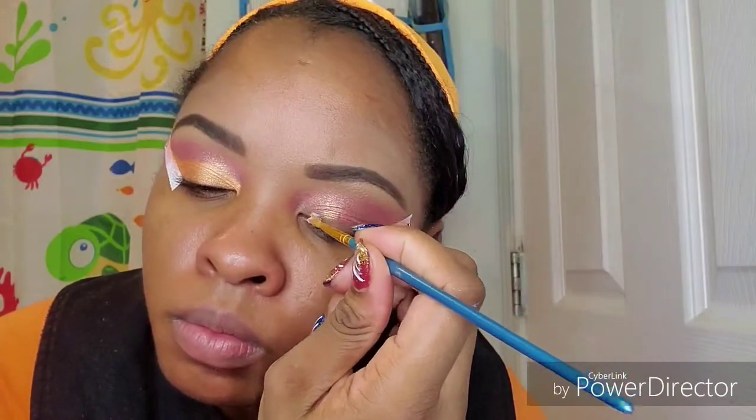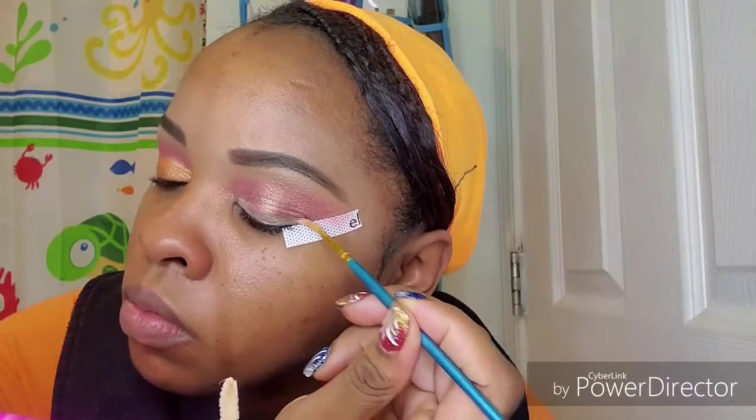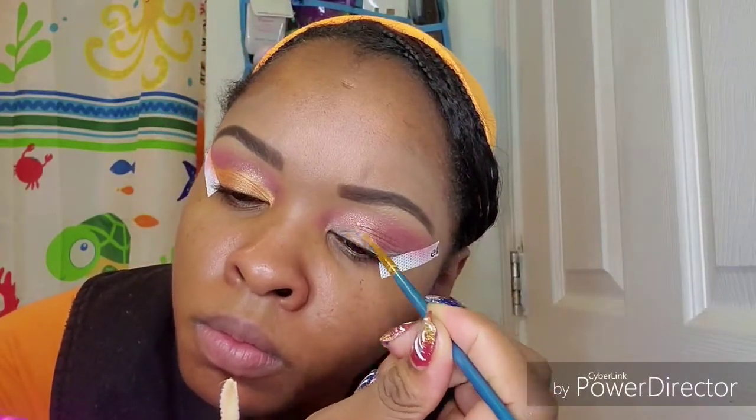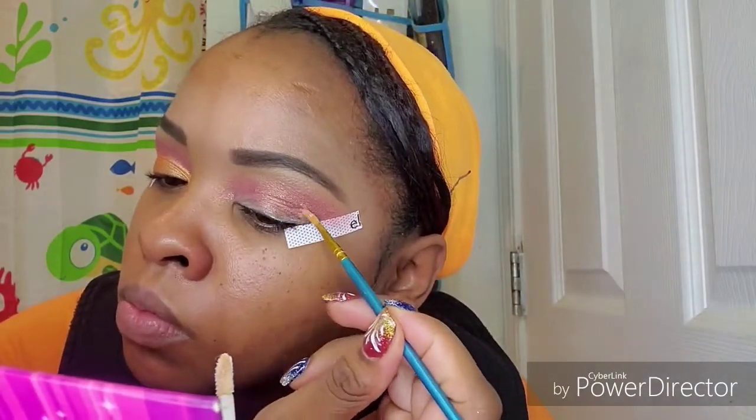Next I'm going to take that same proof it primer using a paintbrush and I'm just going to apply that onto my lid for my lid shade, kind of cutting my crease with this, so the next shade I use really sticks and stays all day.